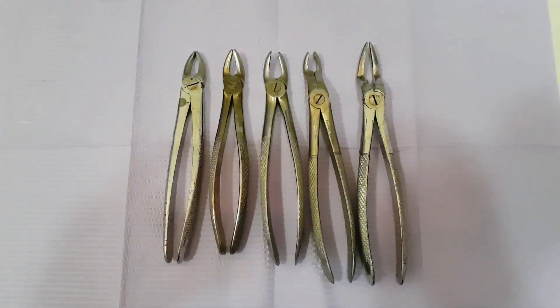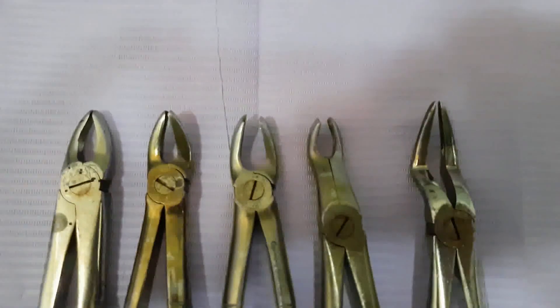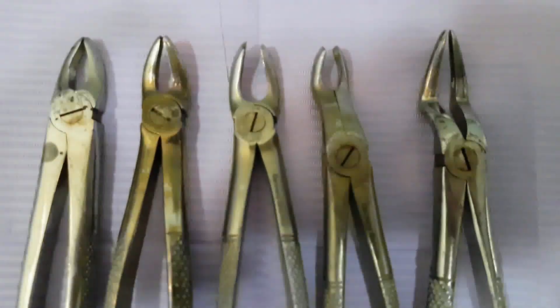Hello everyone. In this video I want to show you all the forceps that are used for tooth extraction in the upper jaw. Here you can have a close look at them.